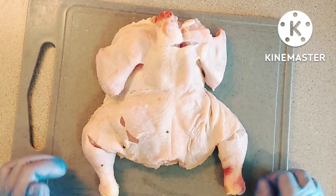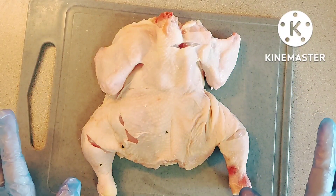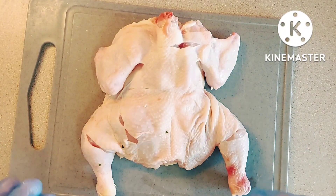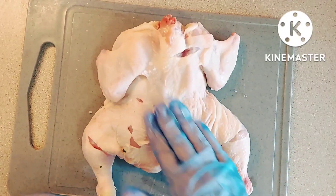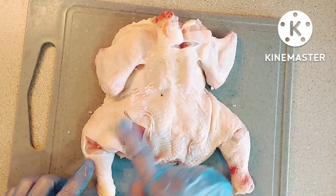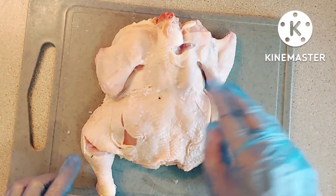I've got baby chicken here which I have opened up — I think it's called spatchcock — and I'm going to marinate this now. The first thing I'm going to do is rub the skin with some rock salt. As you can see, I've made some slits so the marinade can penetrate through.